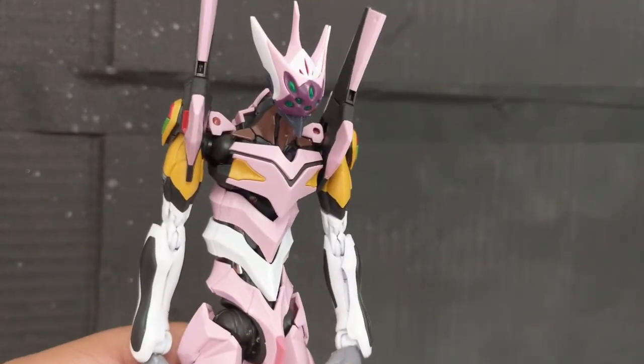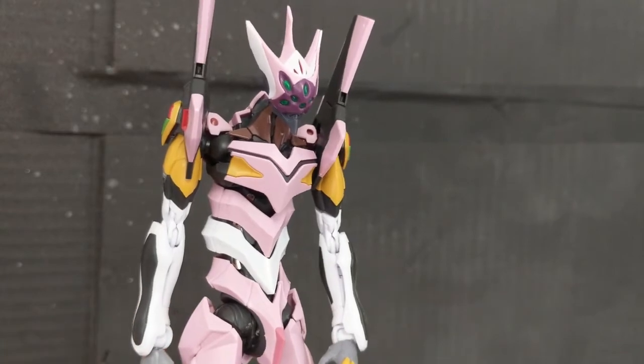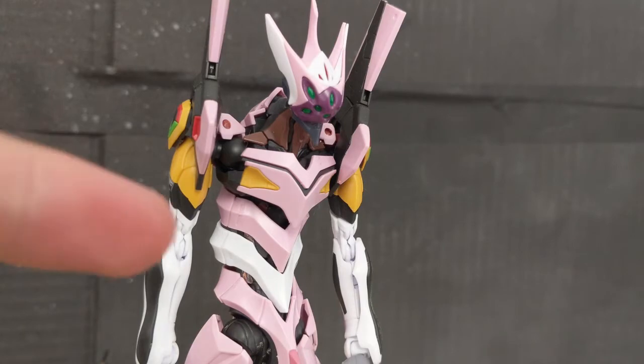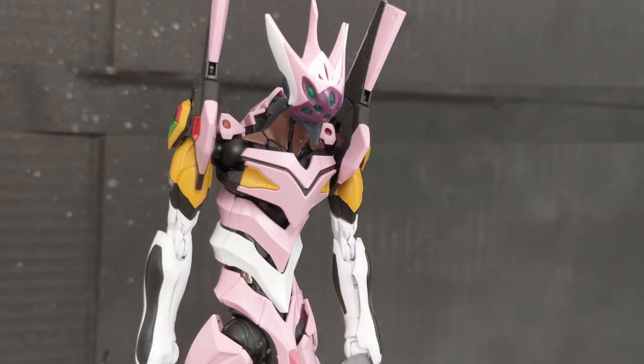The Evangelion Unit 8 is from the anime series Evangelion Rebuild — Rebuild of Evangelion — and this is actually used by the character Mari, as shown by the striking color scheme. This did not appear in the original show, Neon Genesis Evangelion, which quite frankly makes sense due to the whole design and everything.